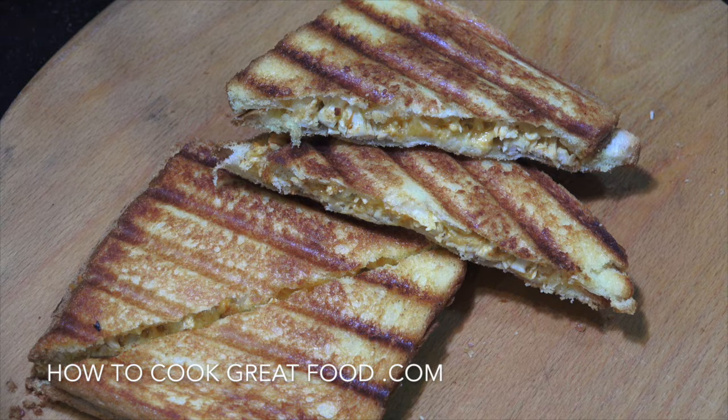Welcome back once again to How to Cook Great Food. Not going to keep you long — another toasted sandwich on the menu today: chicken chilli cheese. Delicious, let's go.